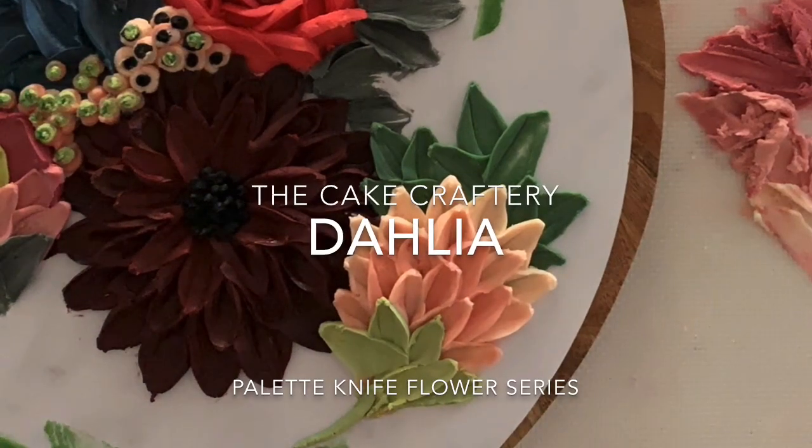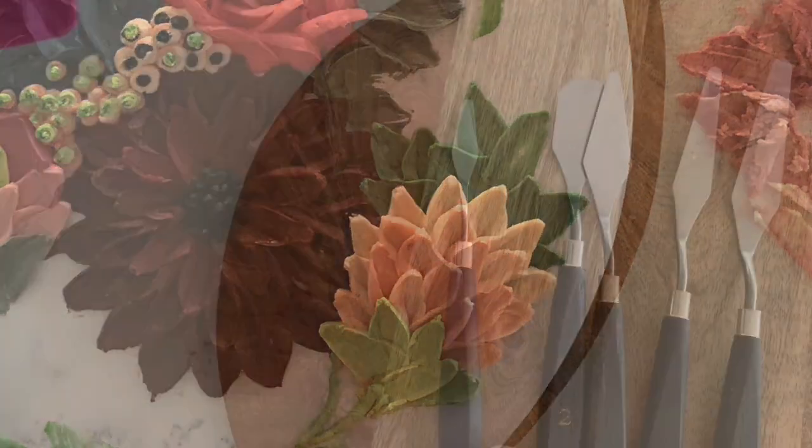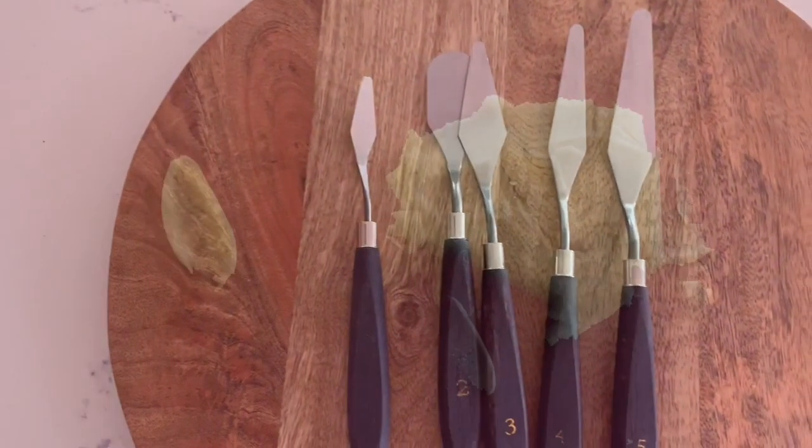Hi, I'm Tracey from the Kate Craftery. This is how I paint buttercream dahlias with a palette knife. You can use any palette knives like these except for number two, which is the wrong shape.